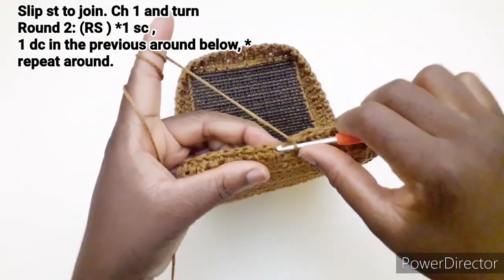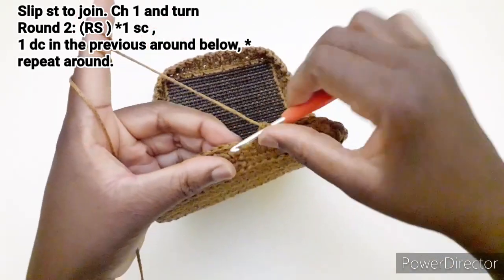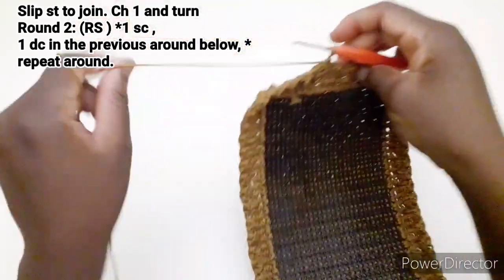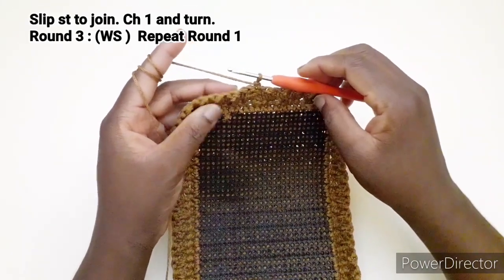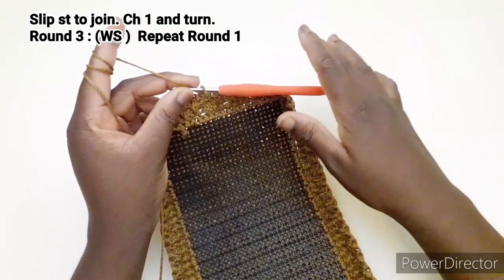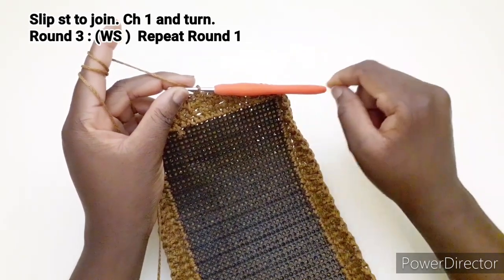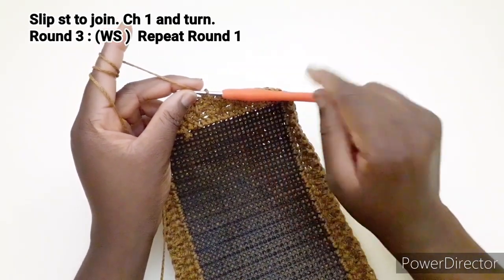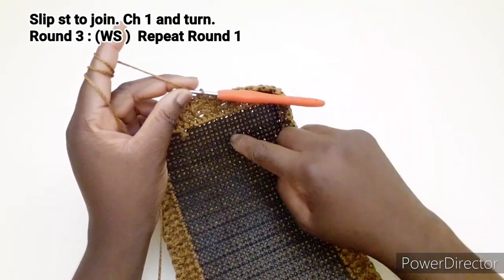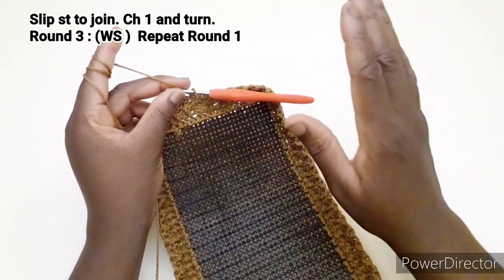Arrivando a questo punto, chiudiamo con una maglia bassissima qui. Una catenella e giriamo il lavoro. Per il terzo giro dobbiamo andare a ripetere il primo giro. Quindi per questa borsa utilizzeremo la sequenza di ripetere il primo e il secondo giro. Per il quarto giro dobbiamo ripetere il secondo giro. Quindi ripetete questi due giri fino ad avere l'altezza desiderata.